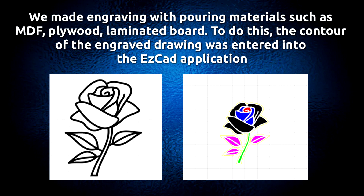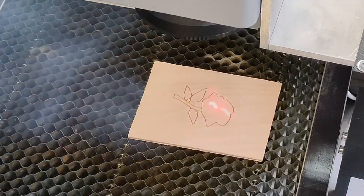Engraving was made with pouring materials such as DF plywood and laminated board. To do this, the contour of the engraved drawing was entered into the ESCAD application.